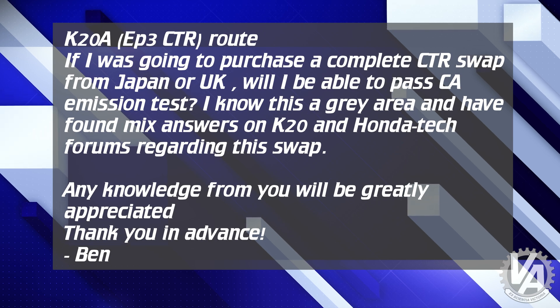The other route would be the K20A EP3 CTR route. If he purchases a complete CTR swap from Japan or UK, will he be able to pass California emissions tests? He knows it's a gray area and has found mixed answers on K20A and Hybrid Tech forums regarding the swap.